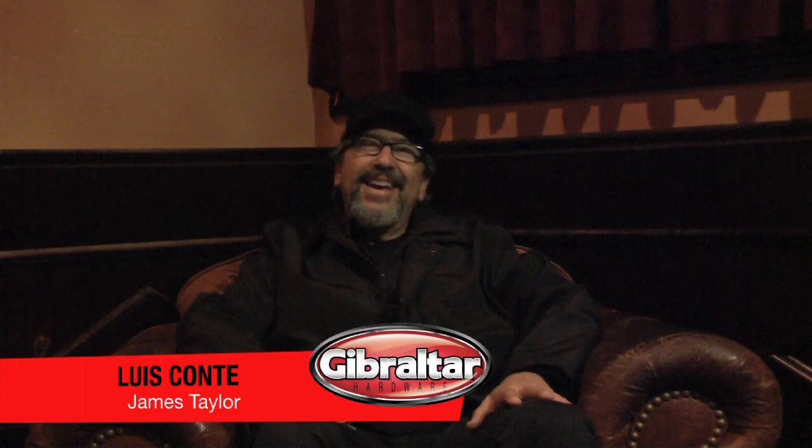Hi, I'm Luis Conte. I'm a percussionist and I've been with Gibraltar for a long time — I love their hardware. Kim probably knows more, but I've been with them for maybe 20 years or so.